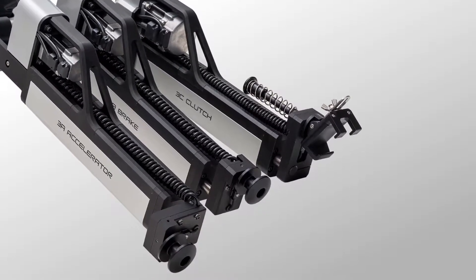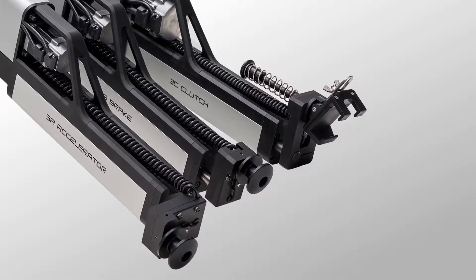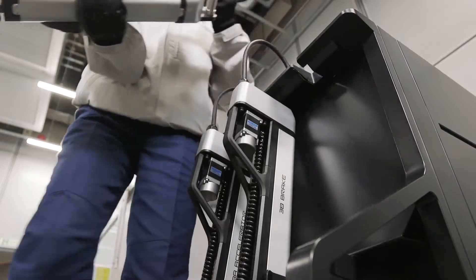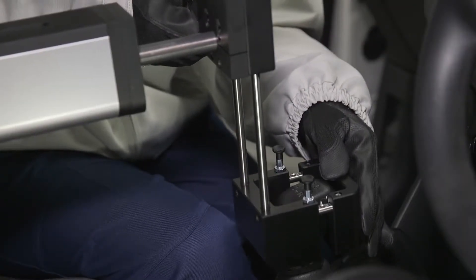The new ADS Evo helps vehicle developers improve test repeatability and run longer test cycles, and the ADS Evo is easy and quick to install.